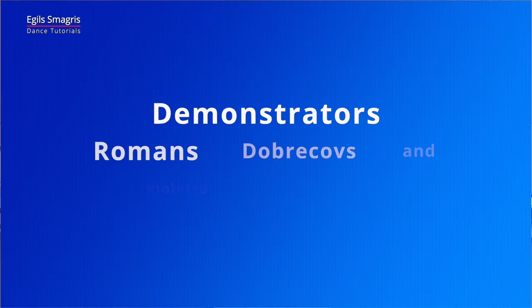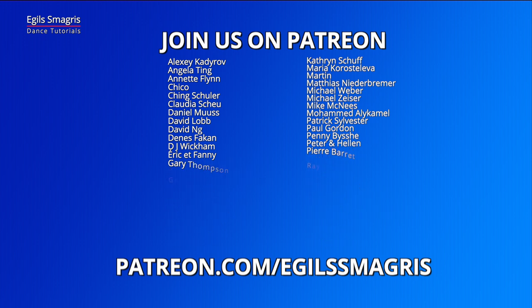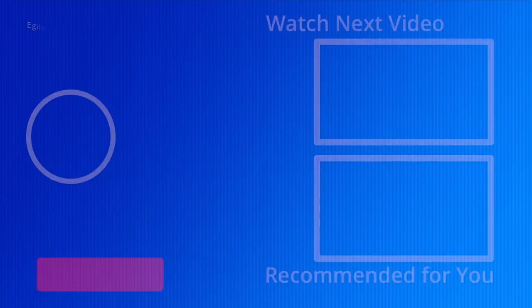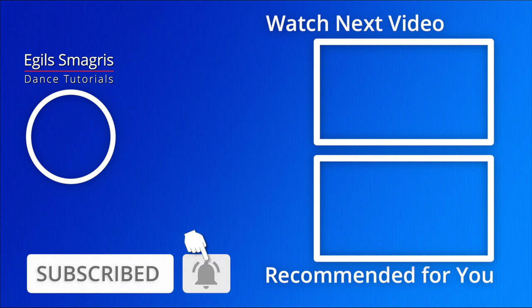Let's thank our wonderful demonstrators, Romance and Violette. And special thanks to my patrons on Patreon. Today I also ask you to consider joining me on Patreon and have early access to all my new videos, and have personal advice from me, Megil Smadris. I hope you enjoyed this video. Thanks for watching and see you in the next dance videos.